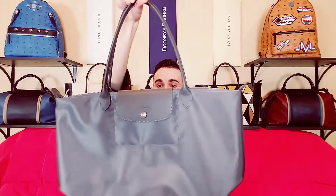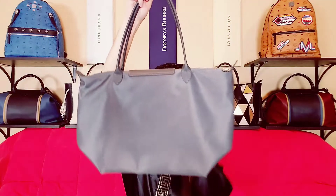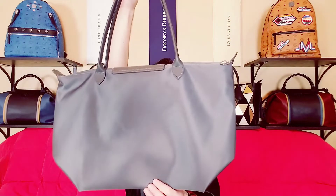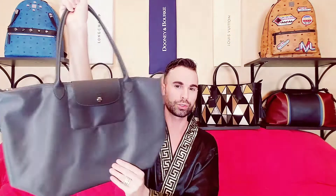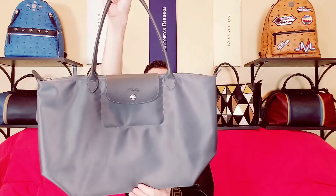Up next is this one — I think this one is just called gray, a true dark gray. I am keeping this one because I don't have another gray Neo. It's like a dark, dark gray — this reminds me of wet cement, like freshly poured wet cement. But I like this one a lot.